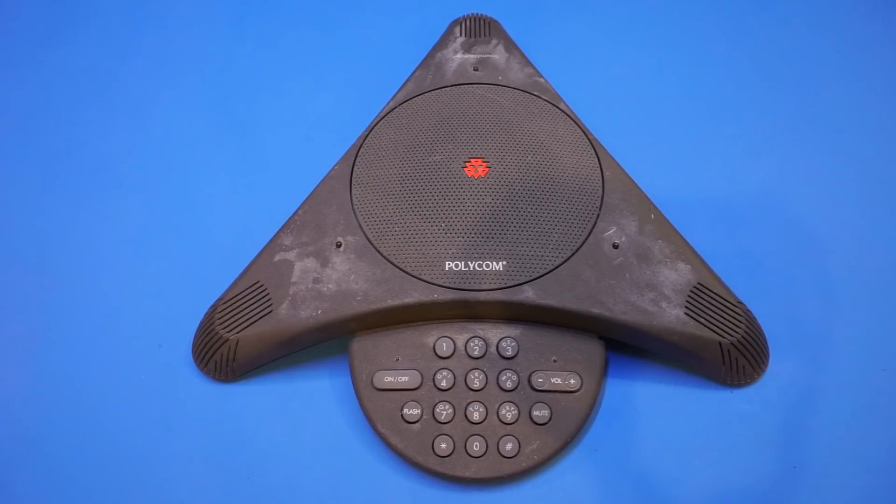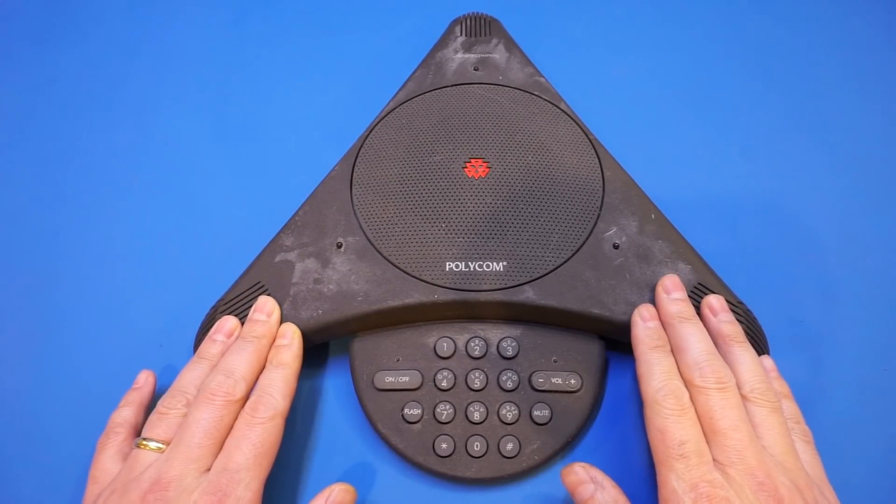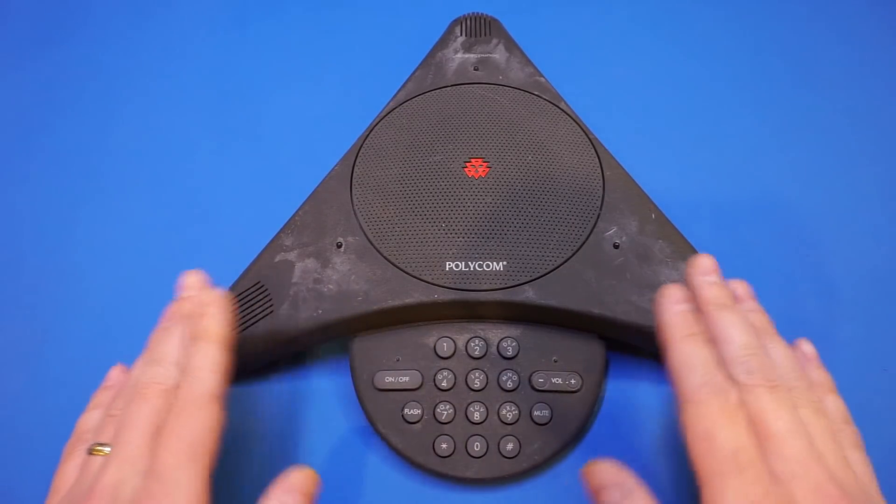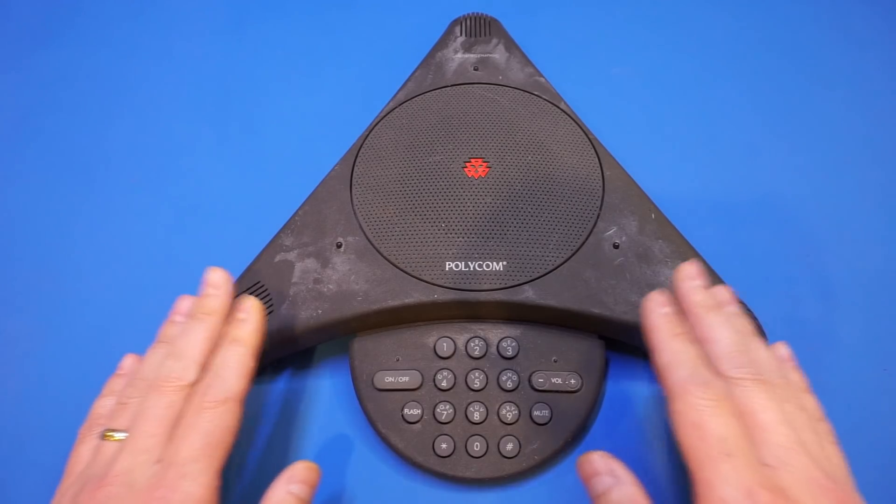This way, the cancellation is actually noticeable when both sides are trying to speak at the same time — the conversation would be cut out depending on which side has a louder voice. The actual physical design of the phone has a lot to do with whether or not we have this feedback problem and also the sound quality.